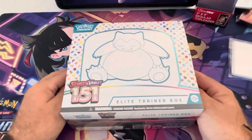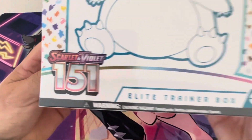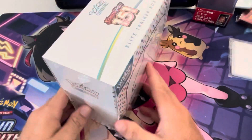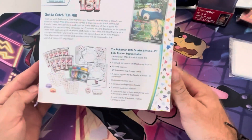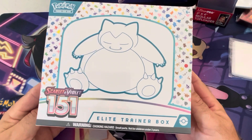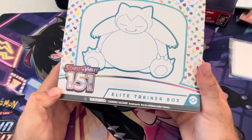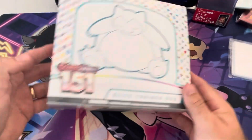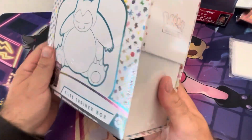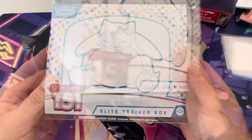Welcome back to another video of unboxing Pokémon cards, and today we're finally opening up our first ever Elite Trainer Box of 151 — the brand new set just released for Scarlet and Violet. This set looks like one of the best already, let's get into it! Could not be more excited — typing up the 151, the original Pokémon, it's what I fell in love with.